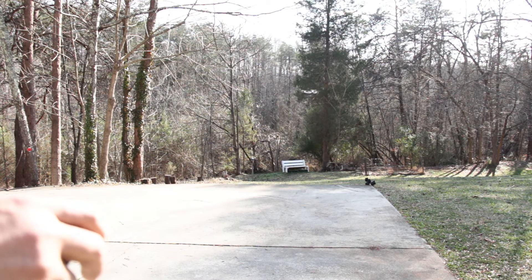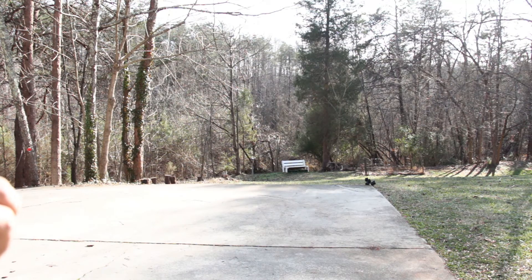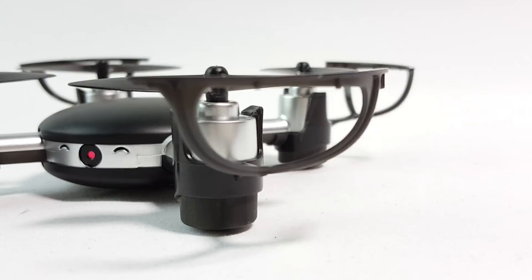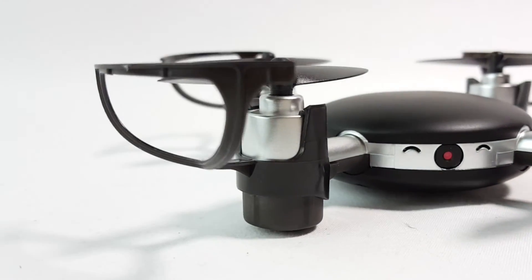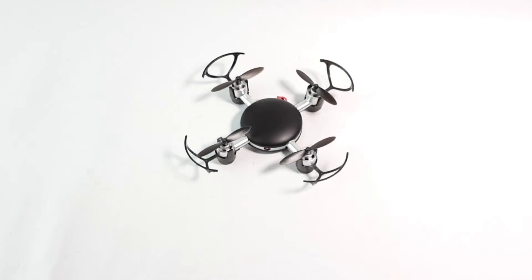I know it's a little bit far, but I'll try to make some video footage later on. This drone doesn't have a micro SD card slot, so you have to record on your phone. Hope this review was helpful taking a look at this NEX Gadget quadcopter.